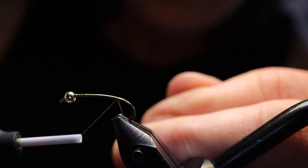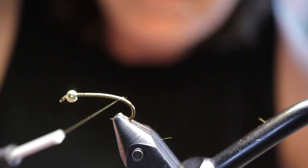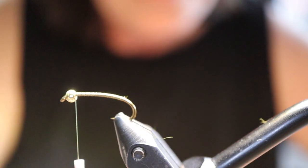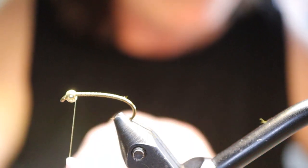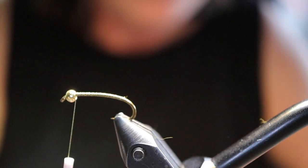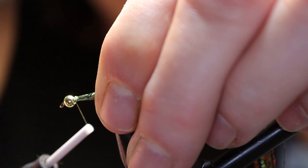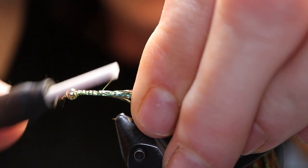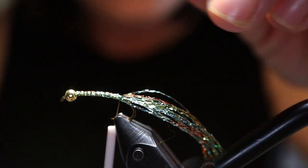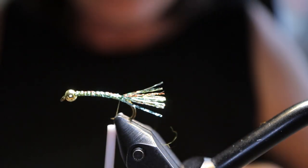Take the thread back to the point where the barb would be, then bring it forward again. I'm going to start the tail right behind the bead here. For the tail I've taken about 8 to 10 pieces of the flash, and I'm going to wind it back to where I stopped my thread. I leave it quite short — probably around three-quarters the length of the hook shank.